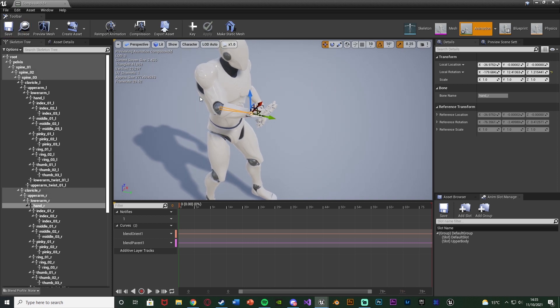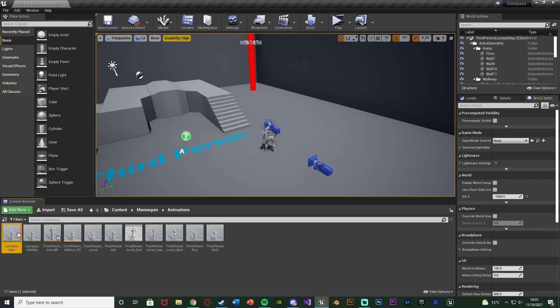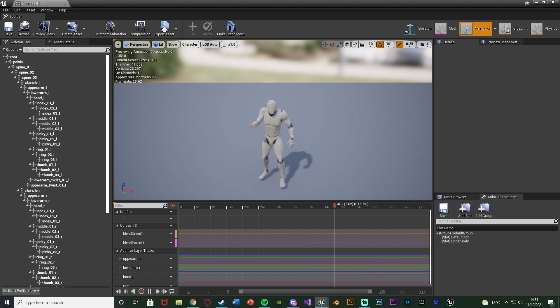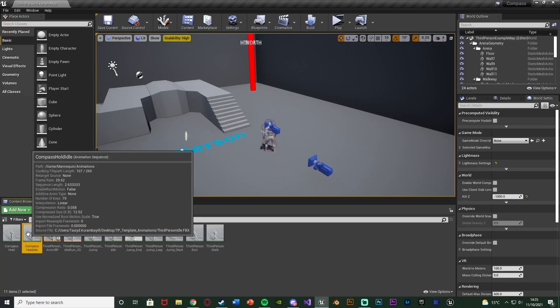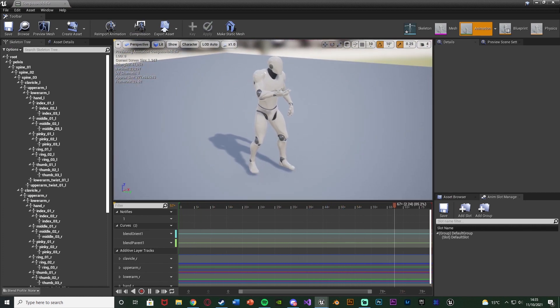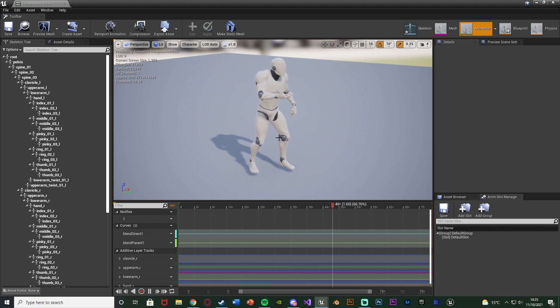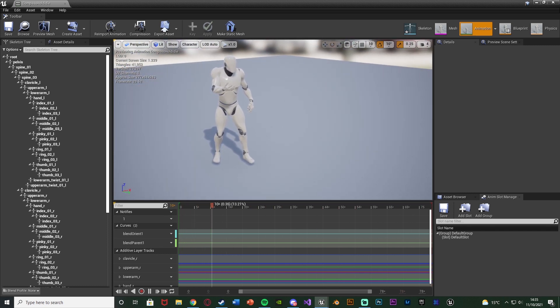Once you have the arm in the position you want, on the root we're going to press Key and Apply to save it. Close it and open it back up — you can see the position is now saved with the arm holding up as if it's holding a compass. I've done that very quickly; if I open up my other one you can see this one looks a bit better because I spent more time on it. That's the one I'll be using, but obviously customize it to get it looking perfect for you — and again you can use your own animations.